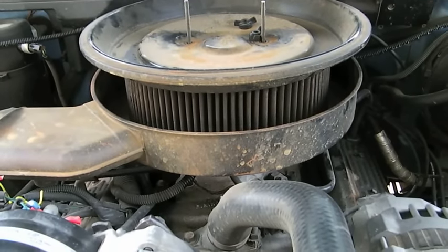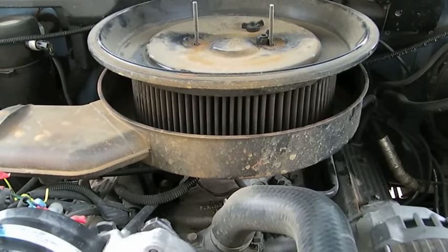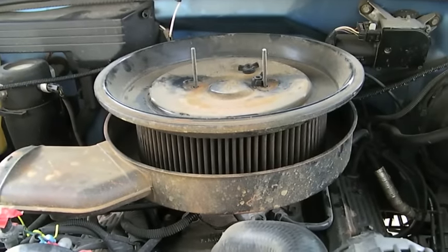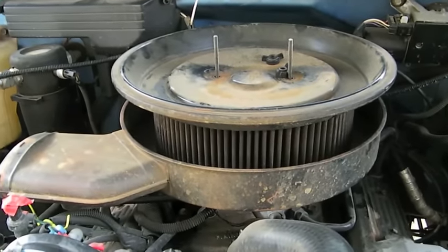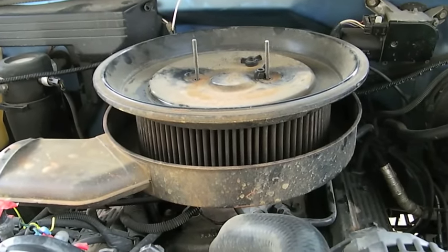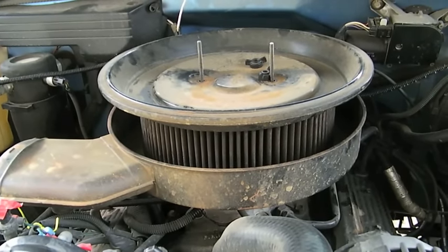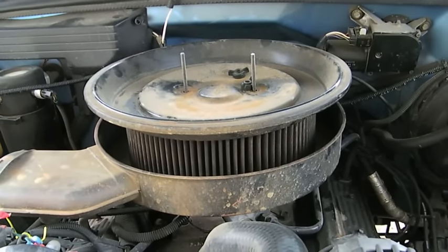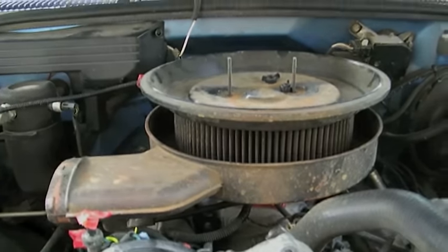I've done the throttle body spacer, the lid flip, and I have three-inch exhaust with no cat. When I did all those mods I used a program called Dynolicious on my iPod — you can Google that and see it's pretty accurate. Same stretch of road, same weather conditions give or take maybe five degrees, and I gained about 20 horsepower doing all this. Thank you very much for watching and I hope you enjoy.